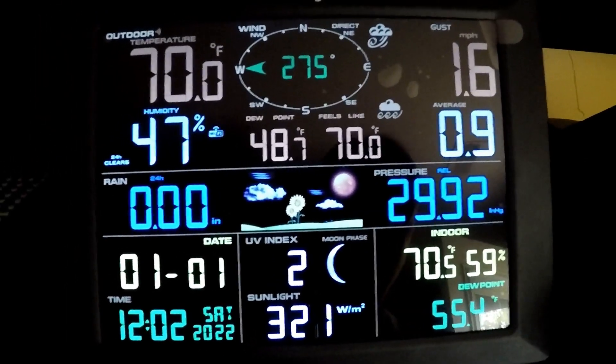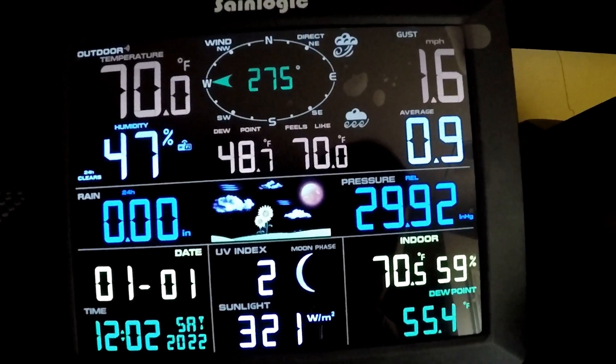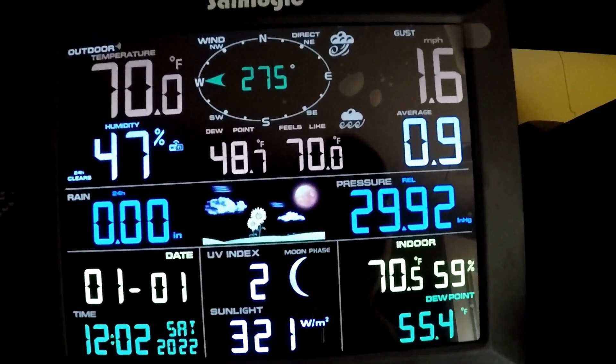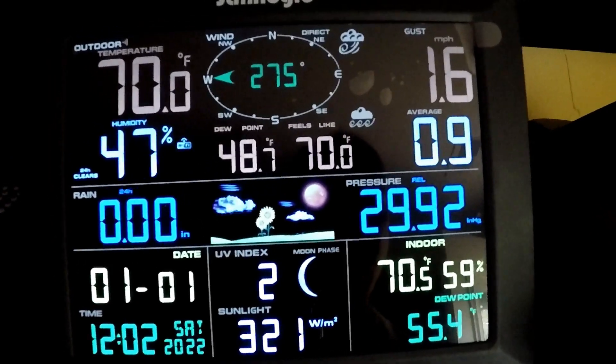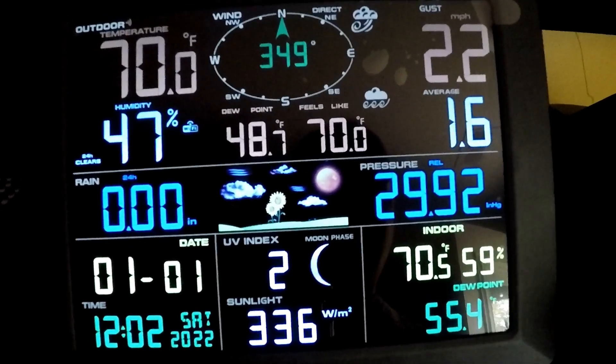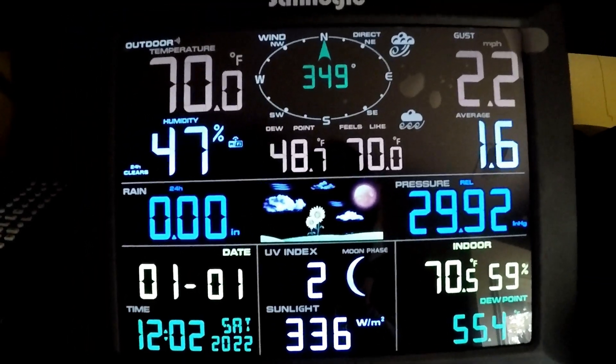It shows you the moon phase — we're coming into a crescent moon. The indoor temperature is currently 70.5, and indoor dew point is 55.4 degrees Fahrenheit. The display is working perfectly.